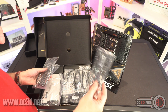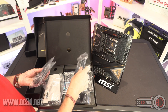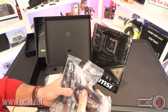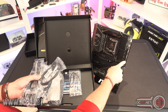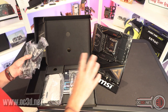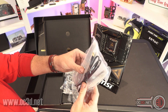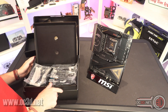Then we've also got an ARGB extender. We've got some thermal probes in here. We've got four SATA cables. And this is their front panel extender cable - there's a proprietary header on the board, and it gives you some USB cables and your front panel headers. This is actually a really cool proprietary connector. And then there is the Wi-Fi antenna, which is also the tallest Wi-Fi antenna. So this is all cool.